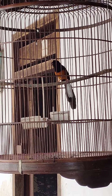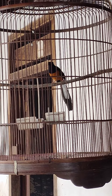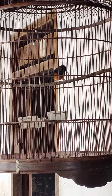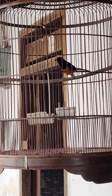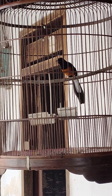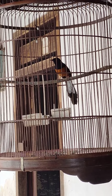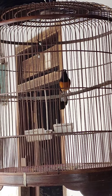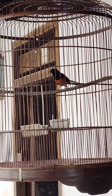Saya mengambil video ini berjarak 2 meter, biar burungnya tidak gelapakan ketika direkam. Kalau didekati jarak 1 meter, biasanya burung lebih gelapakan atau anjir uji. Ini posisinya saya taruh di teras rumah.